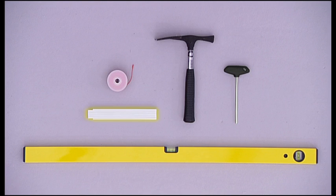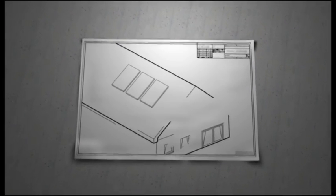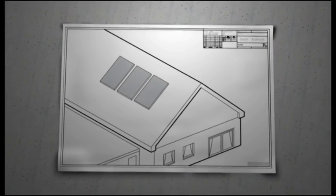a measuring string, yardstick, spirit level and standard safety gear for roofing work.